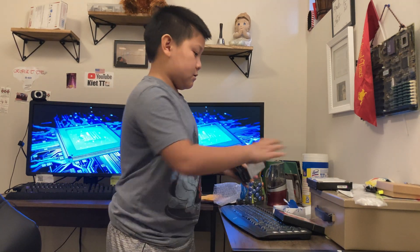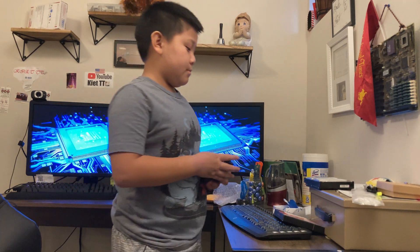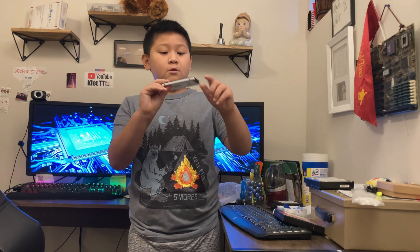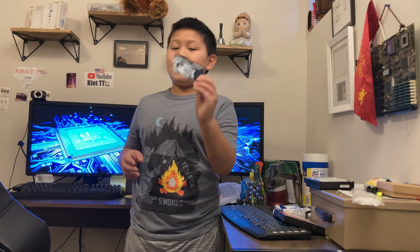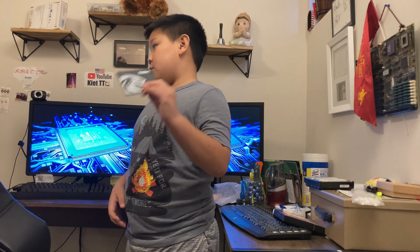We've got SSDs — they're faster than hard drives — but how are we going to choose them? What type of SSD do you want to choose? You want to avoid this one. This SSD is no good. I've seen a bunch of YouTube videos about this SSD. It's called a KingSpec SSD. It looks like a knockoff of Kingston. I don't have any Kingston SSDs on hand right now, but this looks really familiar to Kingston SSDs — it looks like a big knockoff.